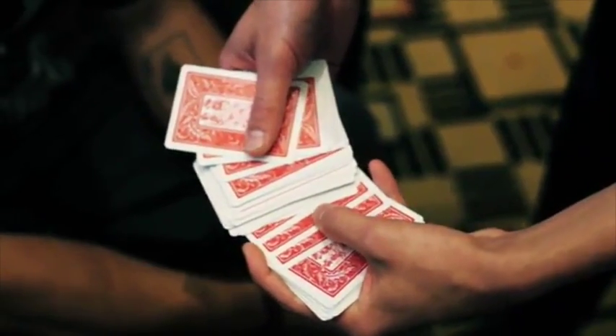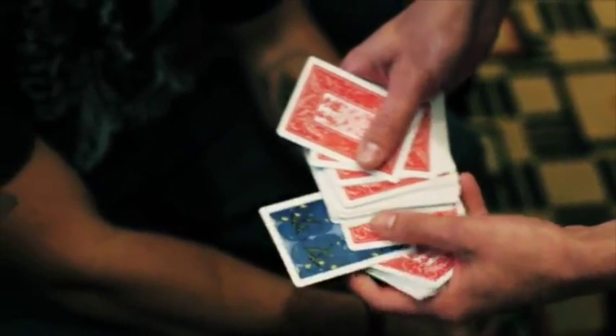Hi guys, my name is Braden Pohl, and this is the Pohl Change. Just keep your eye on that card for a second, watch. It actually changes color, just like that.